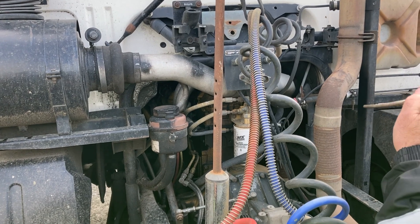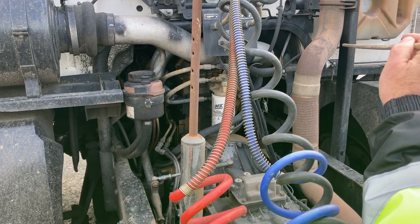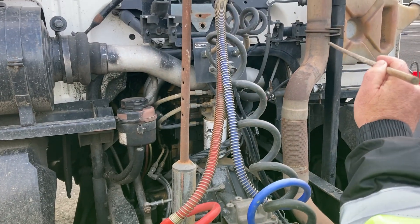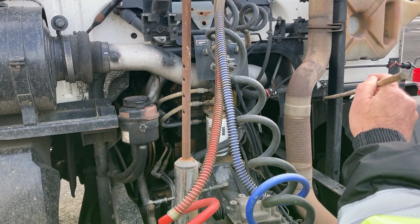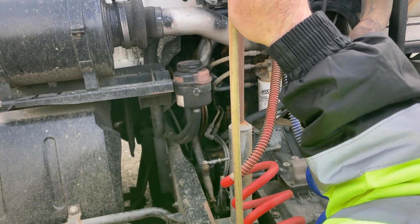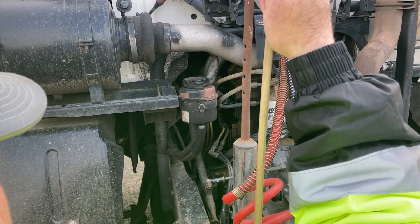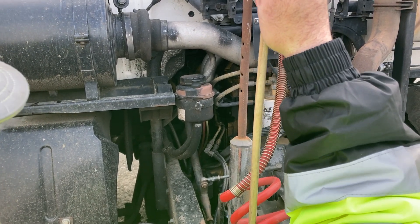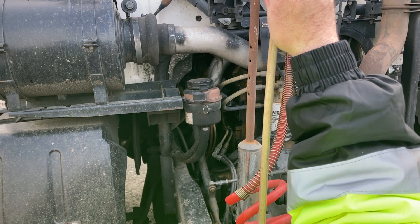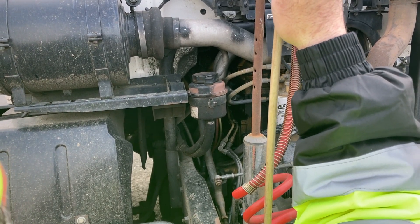I want to get the belts — they are belt driven. My belts are all secure, not missing, and they're not cracked, frayed, or damaged. No loose fibers on them. I want to make sure that my belts are between half of an inch to three quarters of an inch of deflection — not too loose, not too tight.